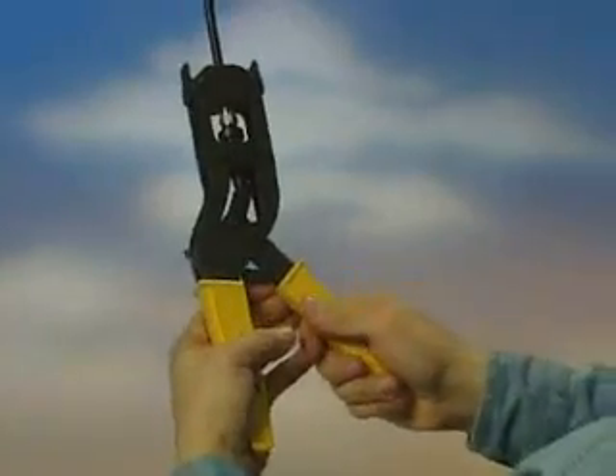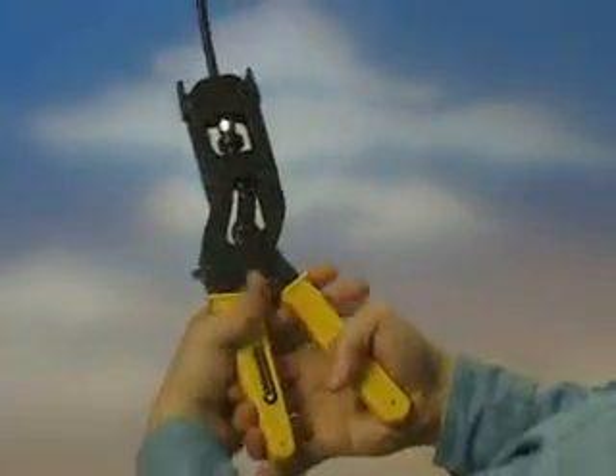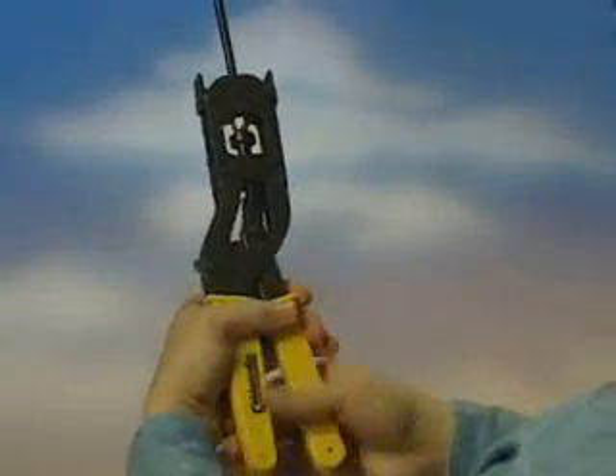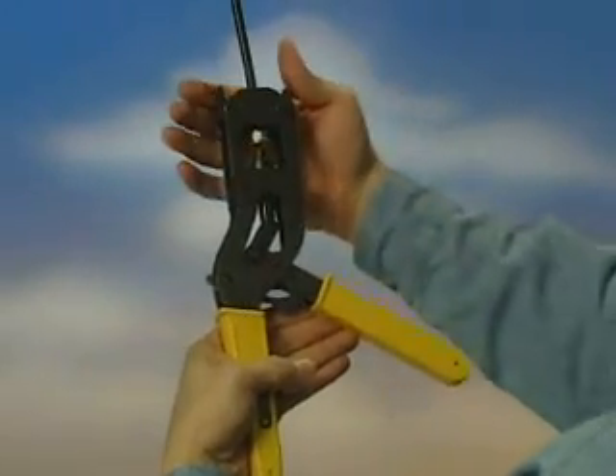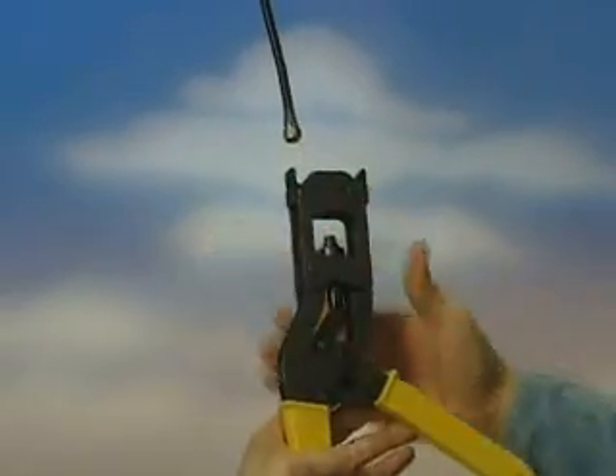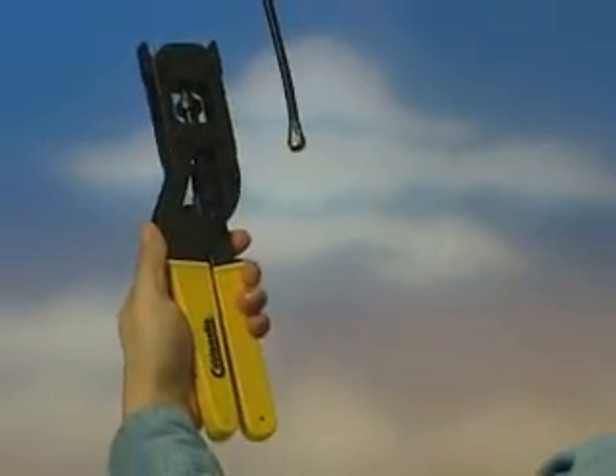Close the handles until the ratchet mechanism finishes the proper compression. At this point, the tool will automatically release. Press the spring-loaded jaws and release the connector, properly prepared every time.